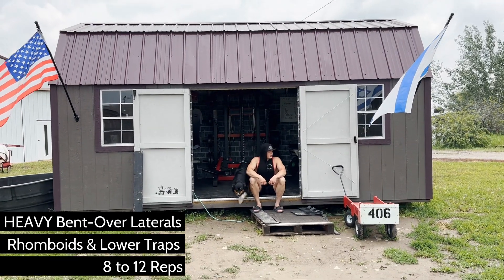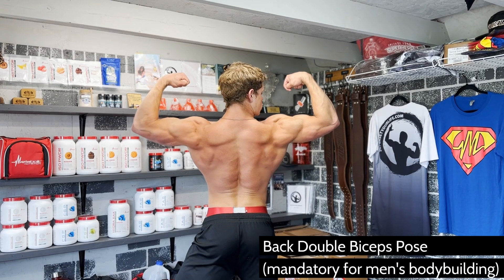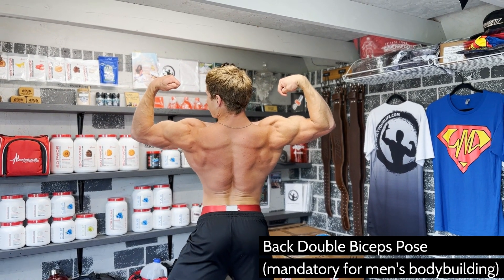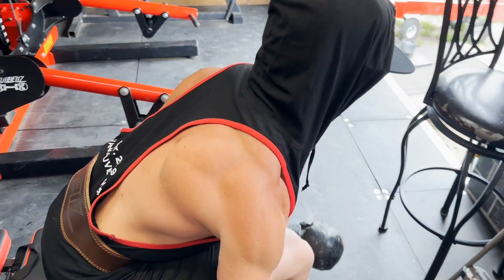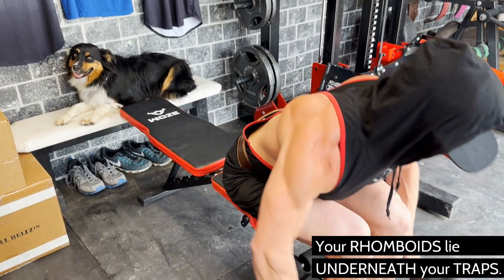The rhomboids are the primary muscle worked here. If you don't know where those are, I don't blame you because you can't see them. They lie underneath the lower traps and contribute to upper back thickness. We'll also use a little lats, rear delts, and even biceps here, but the objective is to train and develop the rhomboids and lower traps. These muscle groups work together to extend and retract your shoulder blades.